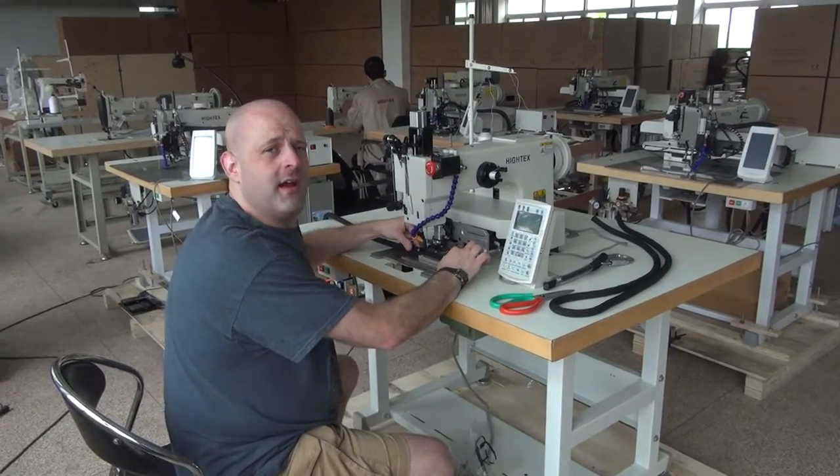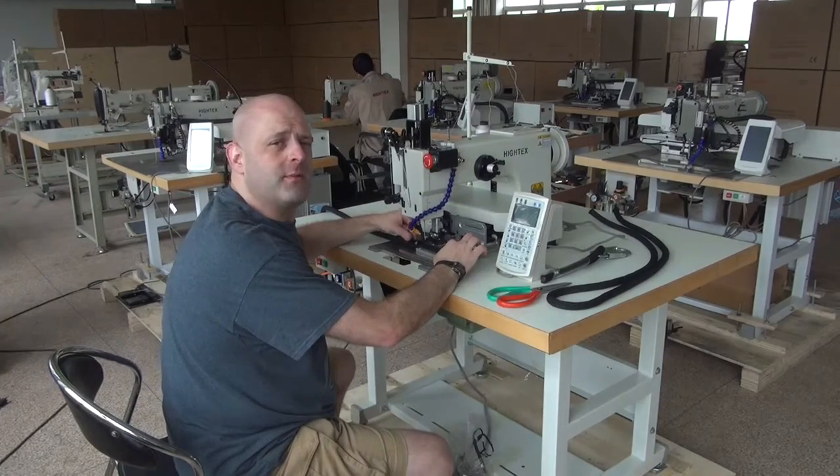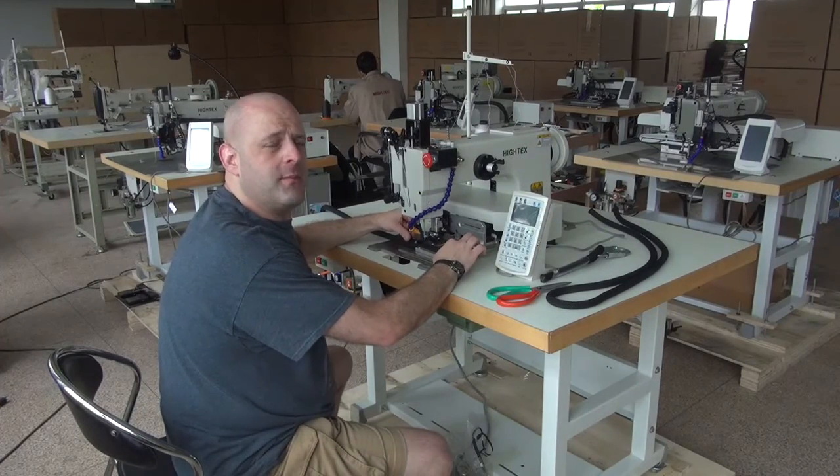Hi, this is Ryan Neal from the USA offices of Neal's Saddlery & Harness, Cowboy Sewing Machines, and Hi-Tech Sewing Machines. Today we're going to be doing a demonstrational video on our Model 71008 computerized programmable sewing machine.